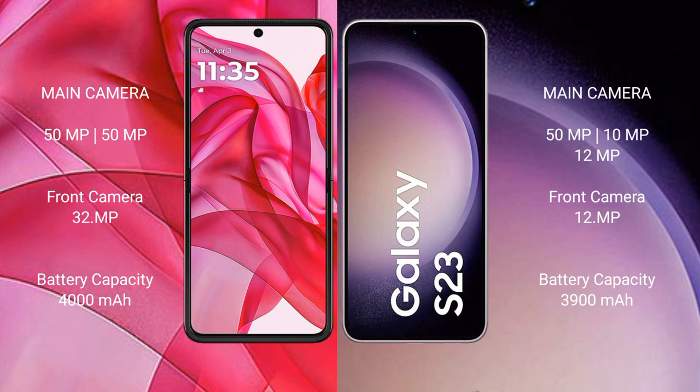Motorola RAZR 50 Ultra has a 4000mAh battery with 45W fast charging support. Samsung Galaxy S23 has a 3900mAh battery with 45W fast charging support.